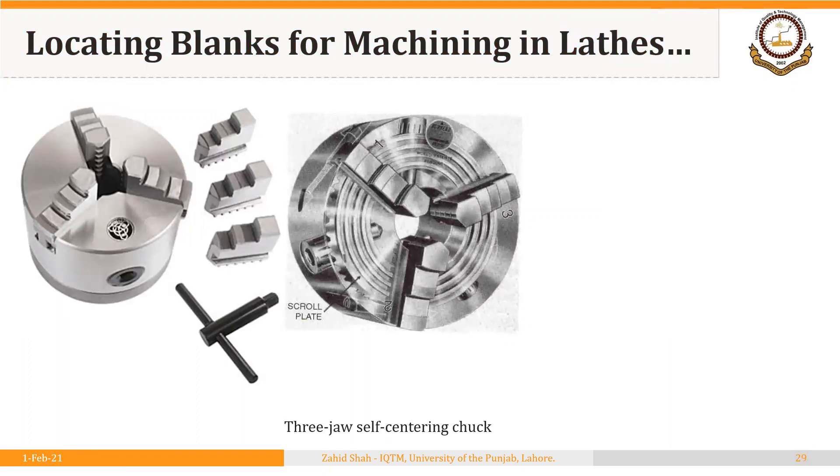The three-jaw self-centering chuck is perhaps the most commonly used workpiece holding device on a lathe. It has three jaws tied to a scroll plate. Using a key, we move this scroll plate in and out, and the three jaws move accordingly. Once we hold the workpiece between these three jaws, it is automatically located — meaning the axis of the workpiece held between jaws is aligned along the axis of the spindle. Both axes match, which is the major requirement for turning or thread-making operations. The workpiece is thus located as well as clamped, making the three-jaw chuck a fixture by definition.